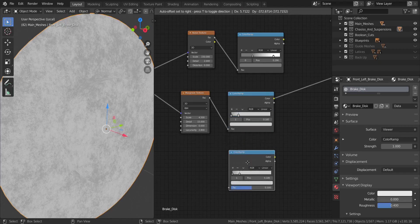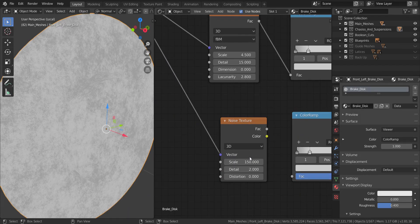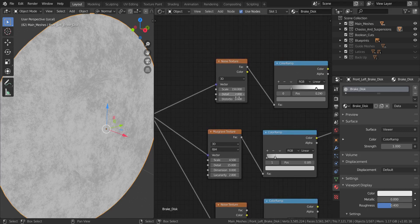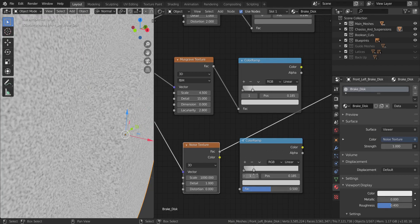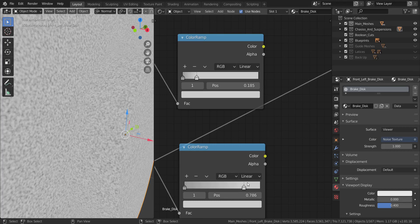Now I'm adding another color ramp and a noise texture — I'll duplicate the existing one, set object into the vector, and set the scale to 1000. Drop the detail to 1 and increase the distortion to 2 — this gives a rusty look. You can see there are tiny bits of grain going on. I'll set that factor into this color ramp and adjust the stops to sit near each other.